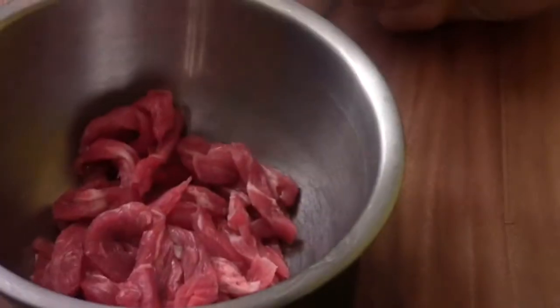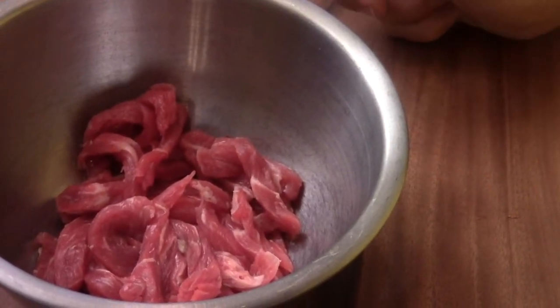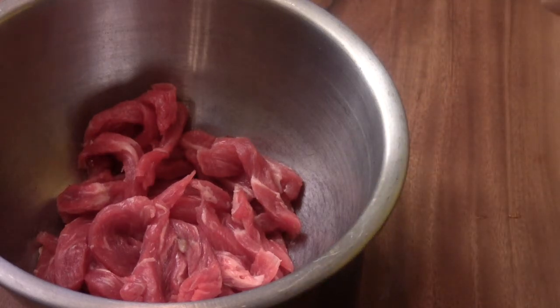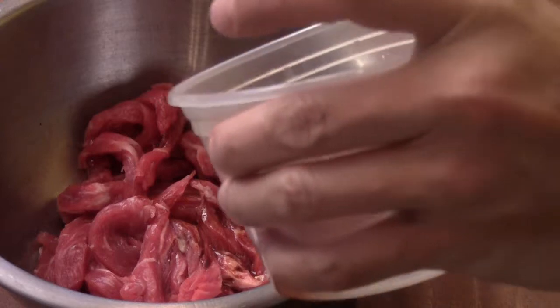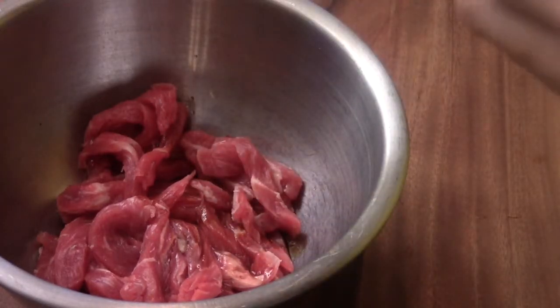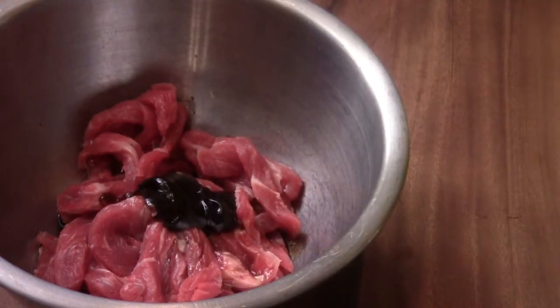I'm going to show you something — I invented this recipe. It's a home-style recipe from my Hokkien family. First I'm going to show you how to marinate the meat. We use soy sauce and some wine, a lot of hoisin sauce, and some black pepper.